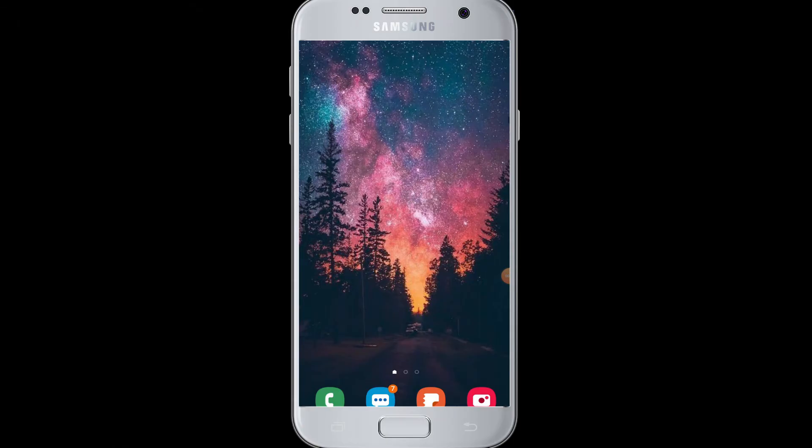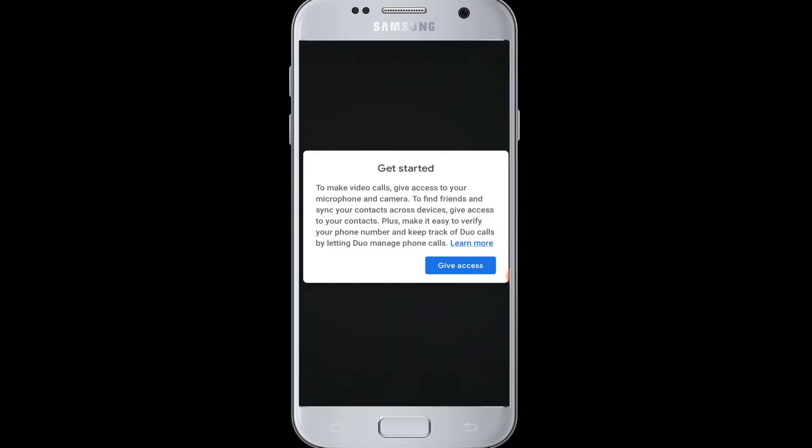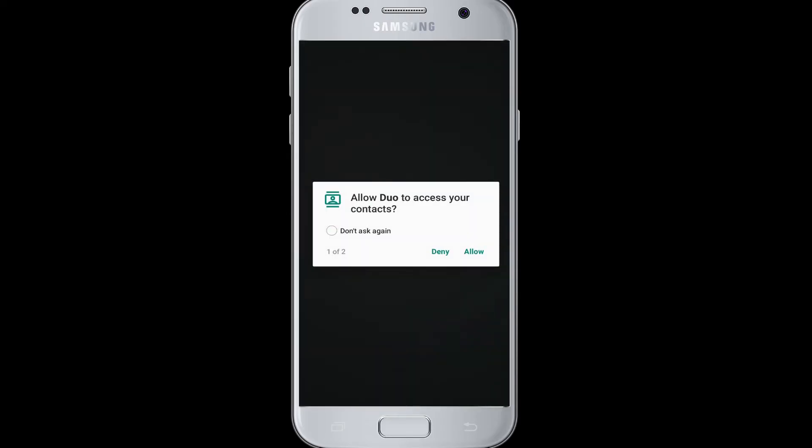How to sign up for Google Duo from your device. After you have installed the Google Duo app on your device, open the app. Google Duo will ask you to give access to your microphone, camera, and contacts on your device. Tap on 'Give Access' to allow access to your contacts — tap 'Allow' if yes, otherwise 'Deny.' Also allow it to make and manage your phone calls.